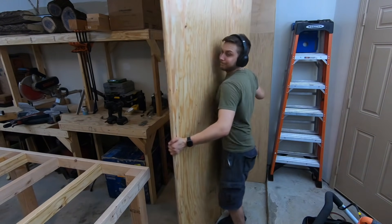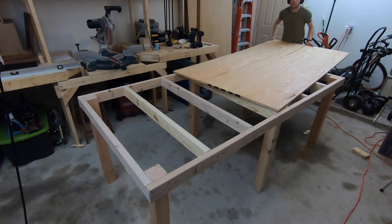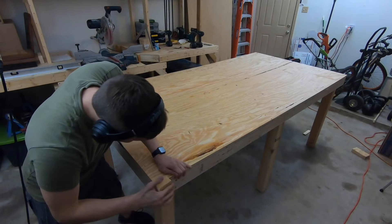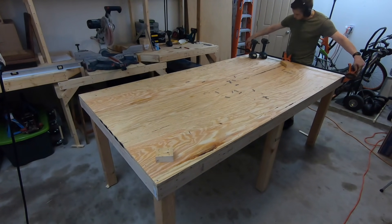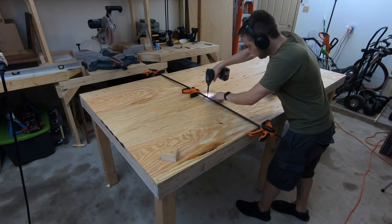With the framing now done, you can bring a sheet of 3/4 inch plywood over and lay it on top. Taking a block of wood and pushing up against the plywood and the frame at the same time ensures that the corner is aligned. And once that corner is secured, you can move the sheet into place across the rest of the frame, securing it into place with screws.